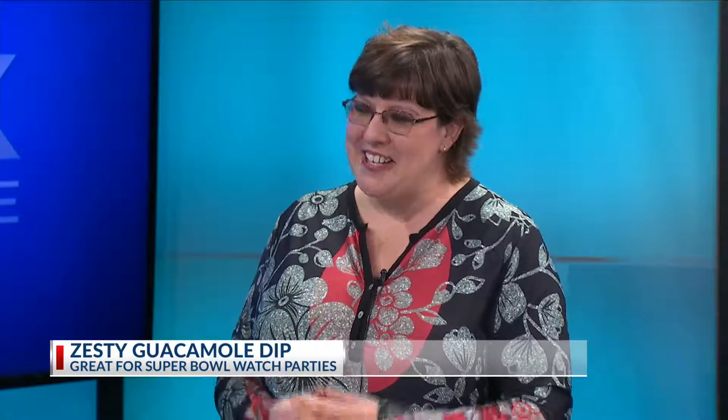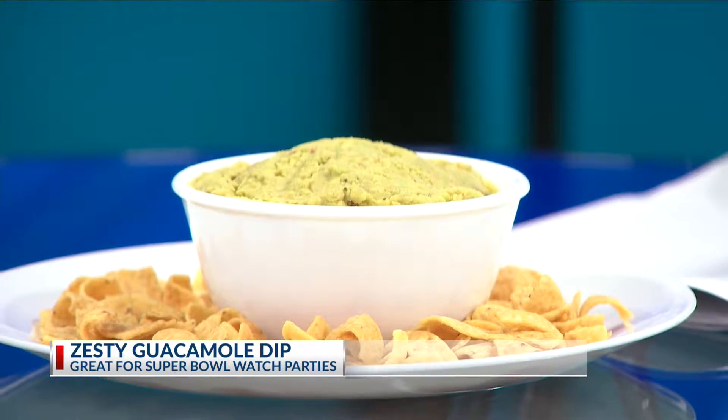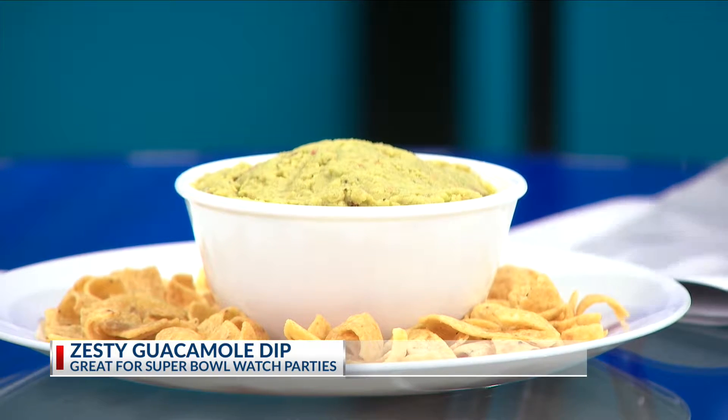Yes, well, guacamole can be served any time, in my opinion. It's my favorite greens to eat. This is a quick little recipe from the Dinner Tonight website — it's zesty guacamole. It's avocados, garlic, onion, tomatoes, and pepper sauce. You just kind of mix it all together and there's a nice little lime juice in it.